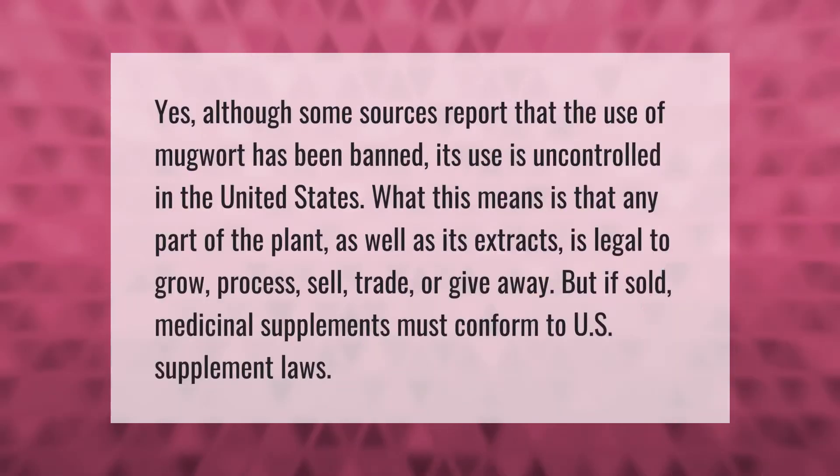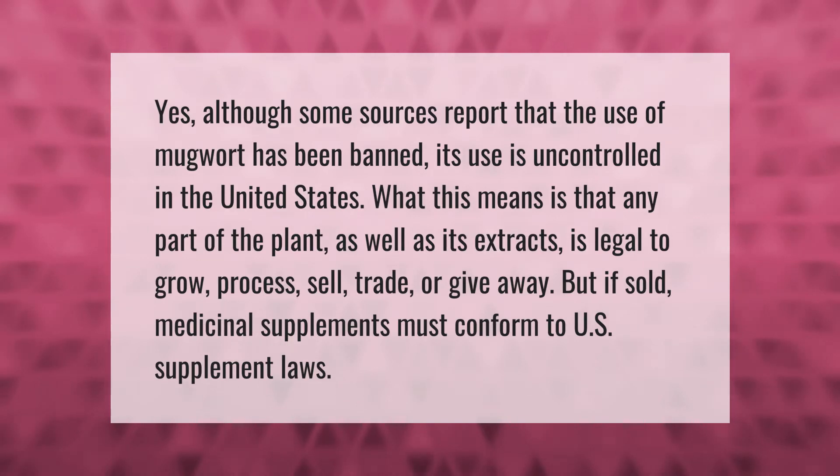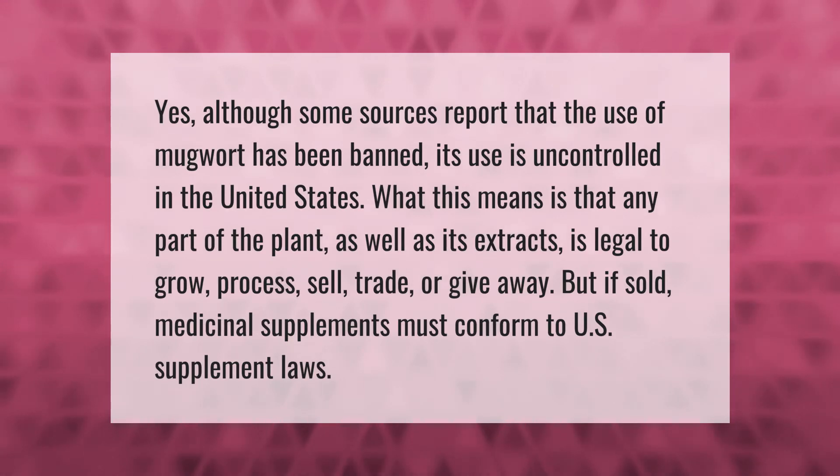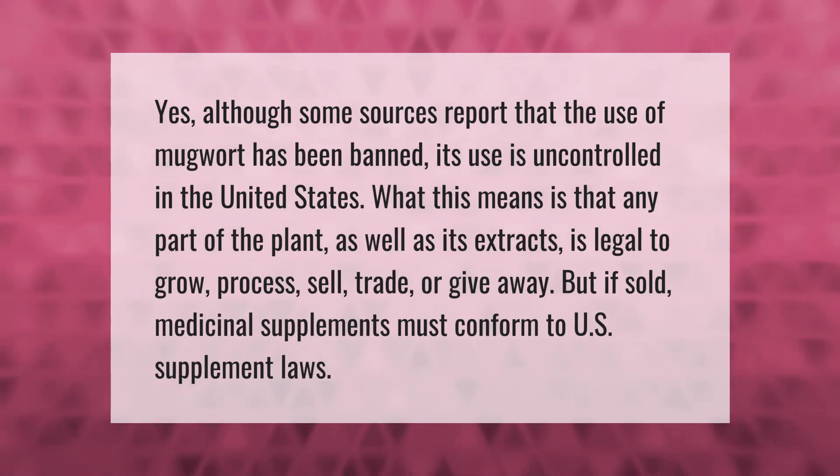Although some sources report that the use of mugwort has been banned, its use is uncontrolled in the United States. Any part of the plant, as well as its extracts, is legal to grow, process, sell, trade, or give away. However, if sold as medicinal supplements, they must conform to U.S. supplement laws.